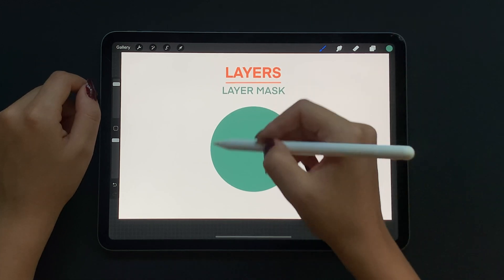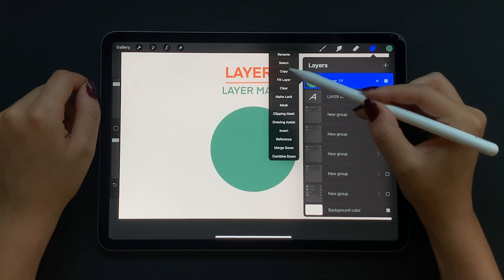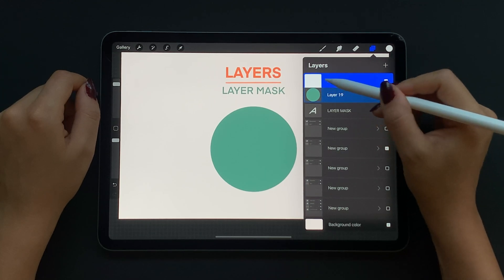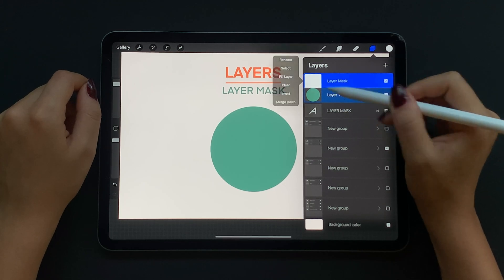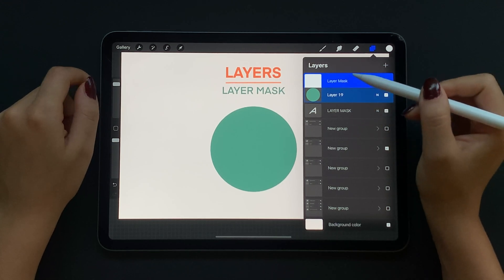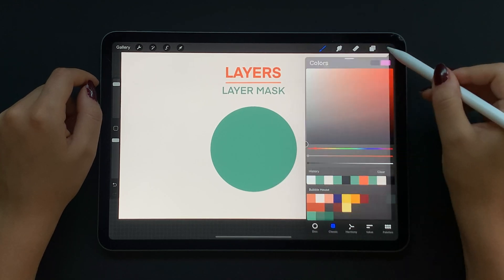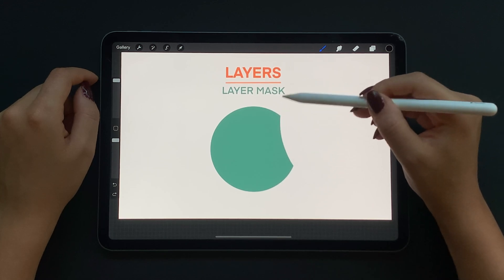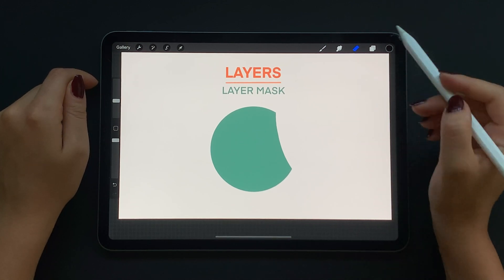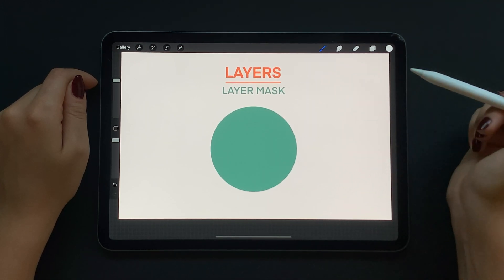Now let's talk about layer mask. Go to your layer, tap on thumbnail and select mask. You have your original circle layer and a white canvas or mask layer on top of it. On the mask layer you can only paint in black and white or gray — think of black as hiding whatever is under the mask layer and white as revealing. Black will mask or hide part of my circle. If I had used an eraser this would have been permanent, but with the mask I can select white and re-reveal the part I hid in case I made a mistake.